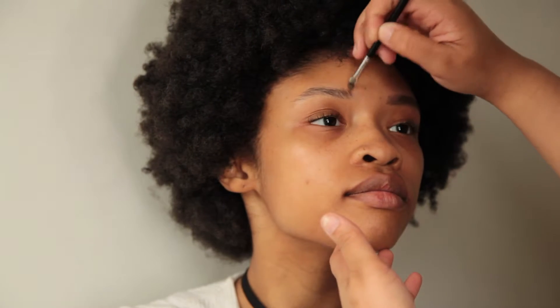Today we're going to be going for a heavier brow since Hillary's tail of her brow is pretty sparse. We're going to fill that in as much as possible and then feather the front so we have a nice gradual light-to-darkness with the brows.